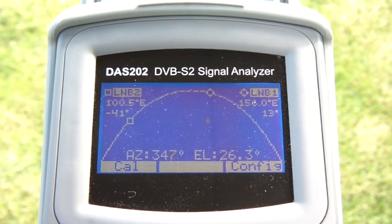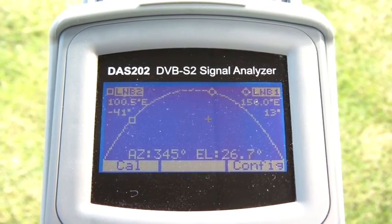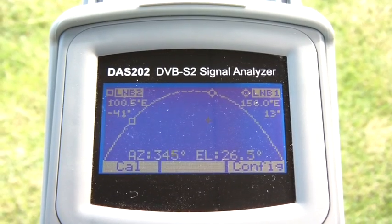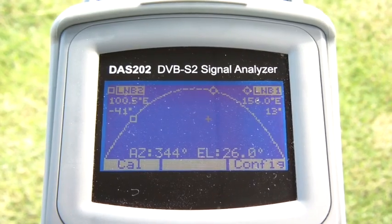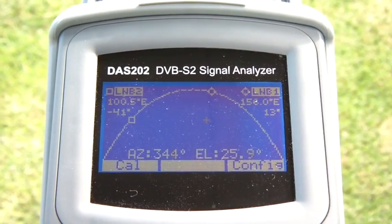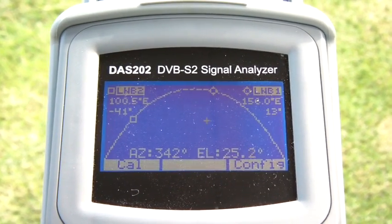As you can see on the screen, there's the arc, and to the right of the screen we have LNB1 at 156 degrees east, which is Optus C1D3. Now that's selectable from the menu. You'll also see a round circle on that arc which represents that particular satellite.